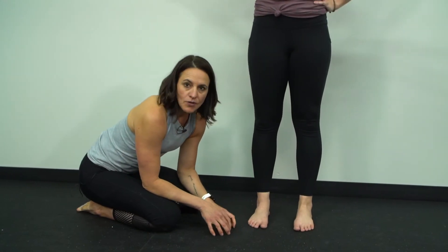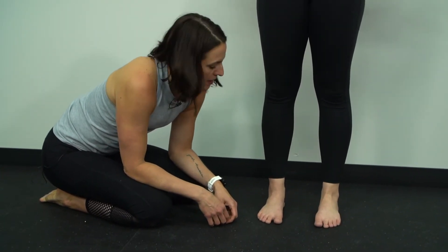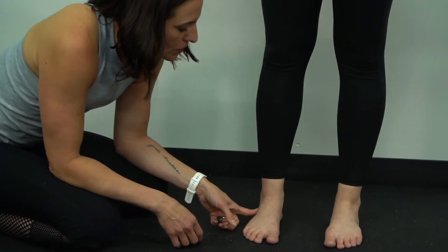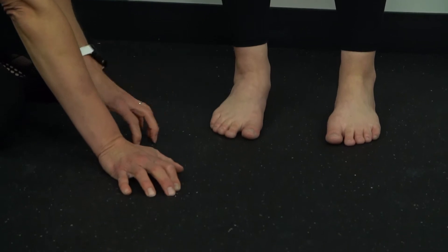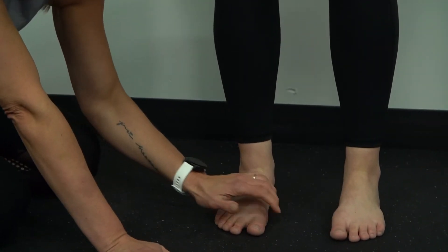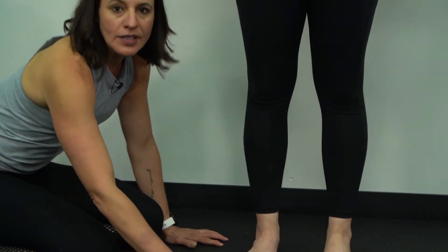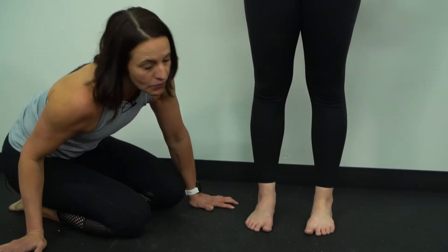We are looking at the difference between a forefoot varus and a forefoot supinatus. We showed you how to assess that prone, but you can also look at this from a standing posture. In these patients, it will look like their foot is collapsed. You have to really watch this because you're going to see a foot that looks collapsed and think it's over-pronating or flexible, when in some cases it can be very rigid.